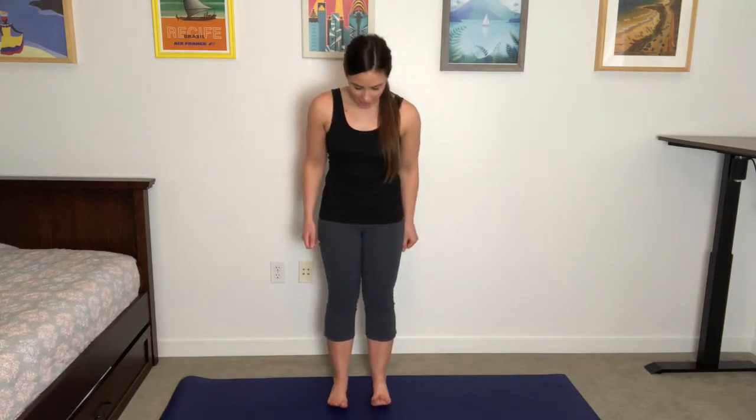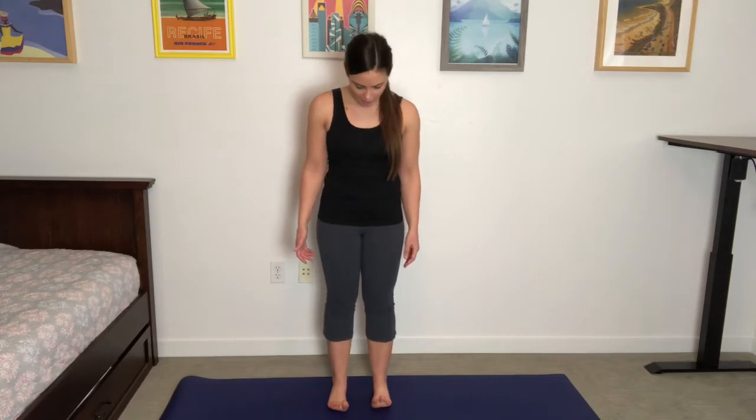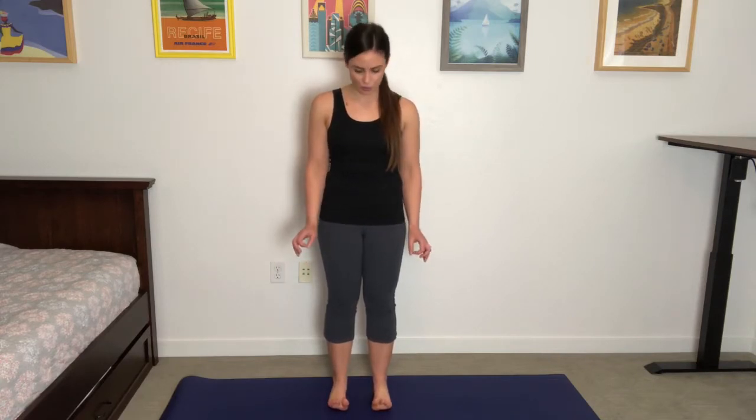Go ahead and stand up. You can use a mat — you don't have to. I have a mat underneath my feet here. Go ahead and lift all 10 toes if you can. We're starting there because we're setting up for mountain pose. Mountain pose might seem like a really simple pose, maybe even boring, and yet it's really important. It's important that we find our roots, that we get connected to the earth beneath us.